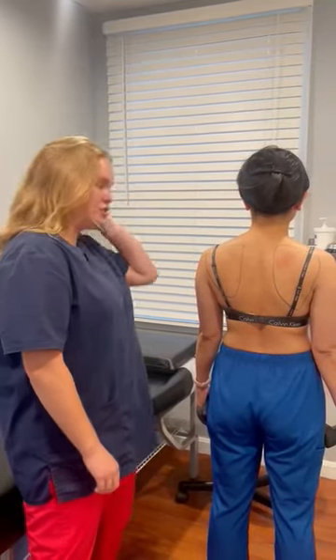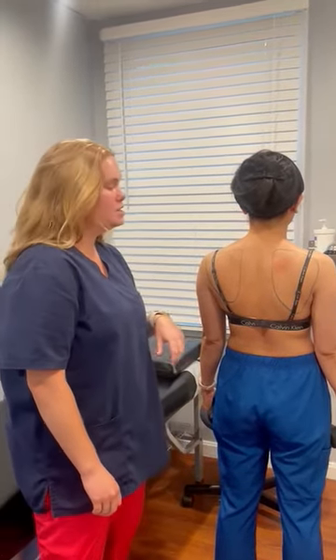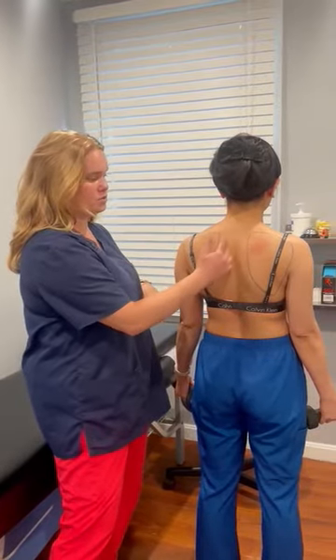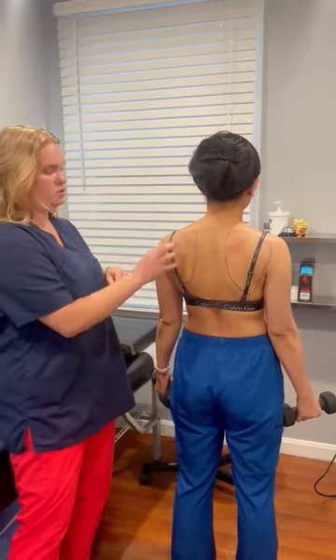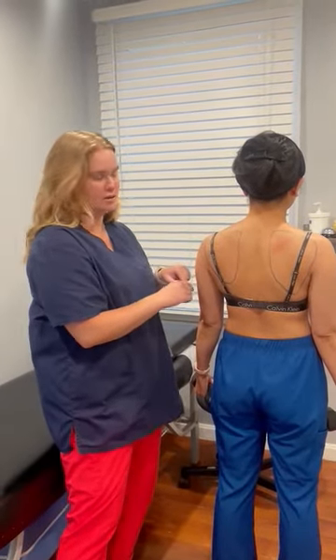All right, so here we have a patient who's going to be demonstrating what scapular winging looks like. Some of the muscles around the shoulder blade include the rhomboids, which run here and here, and the rotator cuff muscles, which run on the shoulder blade itself and off to the side here.